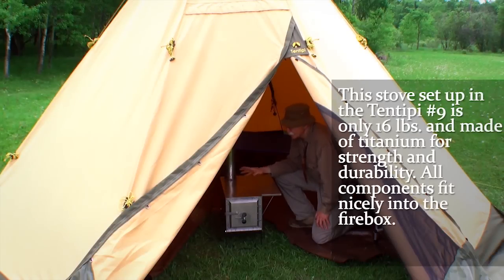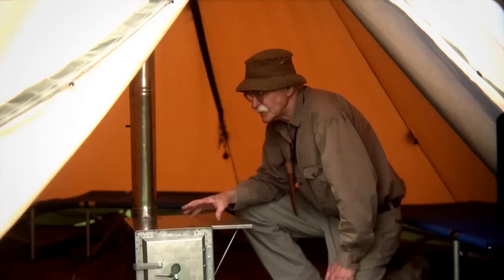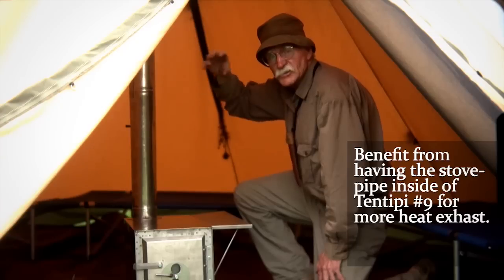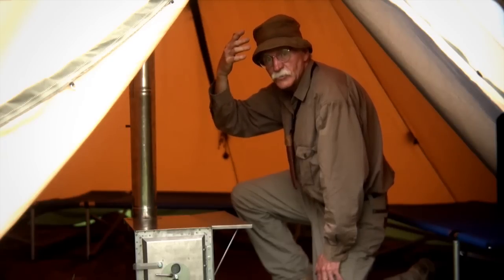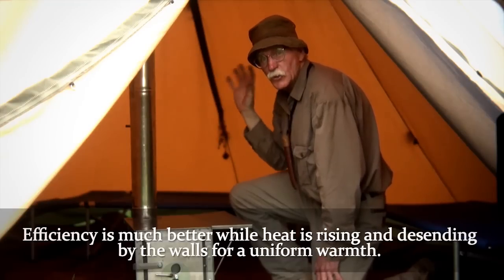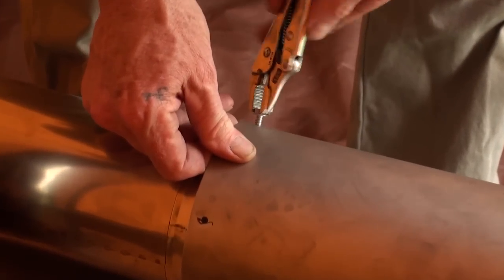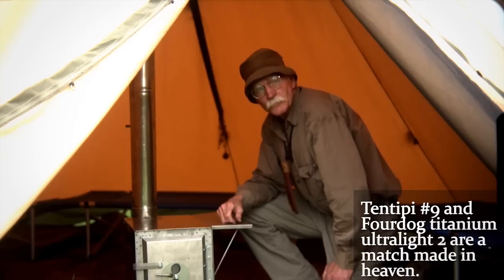That's the Ultralight 2 set up in a tent teepee number 9. This total setup weighs 16 pounds and it all fits right into the firebox — it's made out of titanium for strength and durability. I really like the setup in a tent because you get heat off the exhaust pipe inside, and your exhaust isn't cooling with half of it sitting outside — especially in very cold temperatures, which affects your draw and performance. Your efficiency is much better, heat rises and descends by the walls, giving you uniform warmth all the way around. Tent teepee and the 4-Dog Titanium Ultralight 2 are a match made in heaven. Thanks for coming — we're going to start cooking up some grub and enjoy ourselves in the great outdoors.